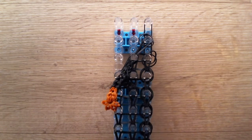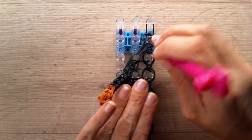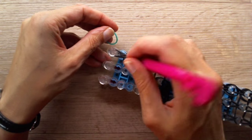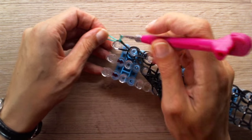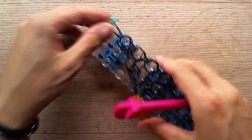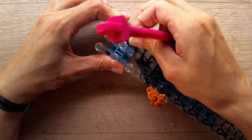Now we can continue the last two sets here. Grab a single band and tie off — this will be a tiny part of the tail already, but not entirely yet. And carefully remove this from your loom.